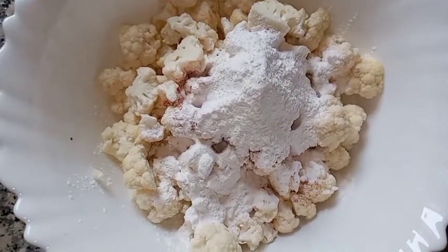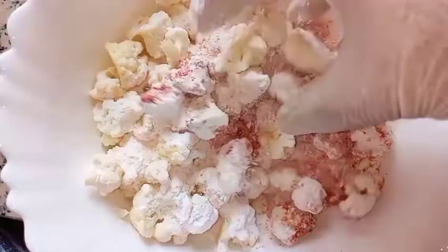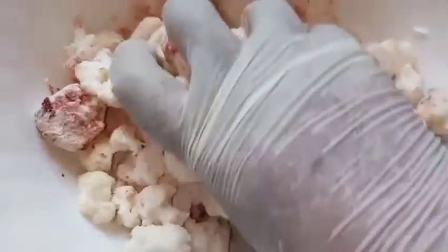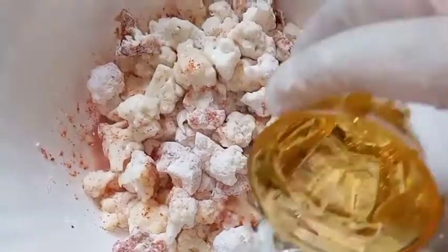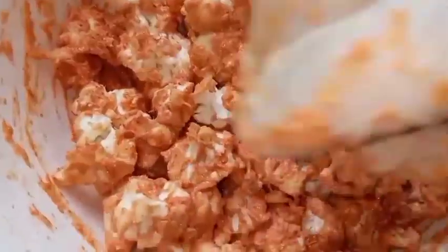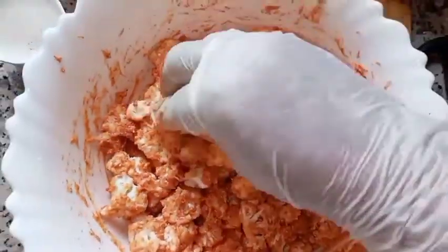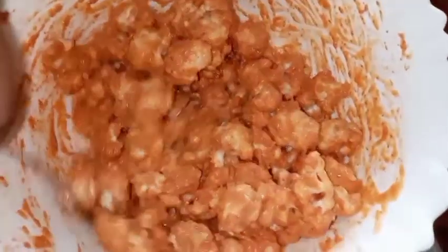Add 2 tablespoons of maida and mix it in the same way. We will mix it for 4 tablespoons total. Now we will mix it and let it rest for 10 minutes.